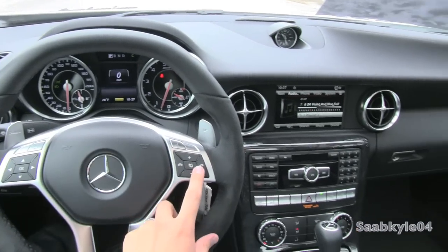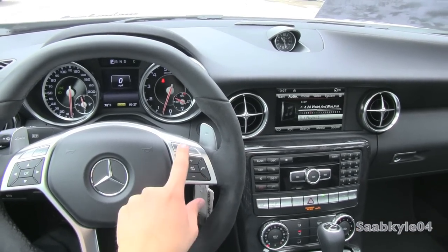As far as the steering wheel, on the right hand side you have your radio controls, hands-free telephone, and voice commands.